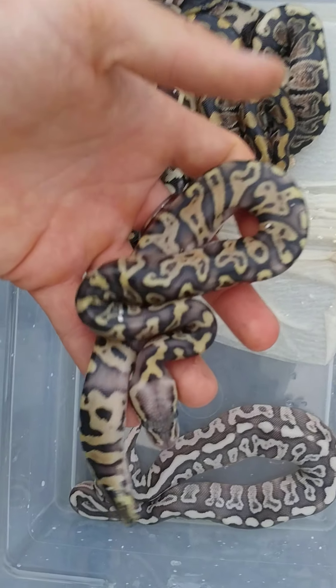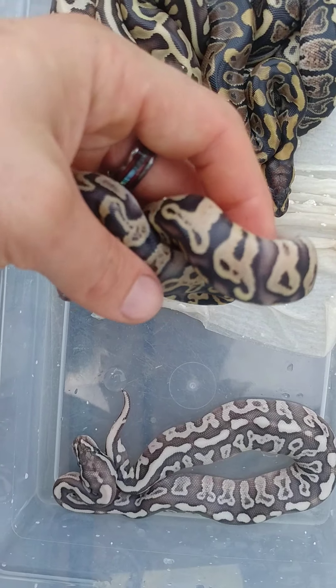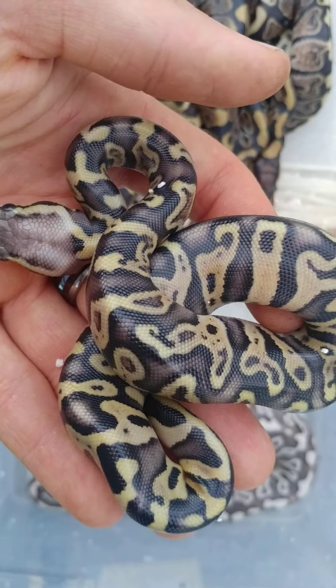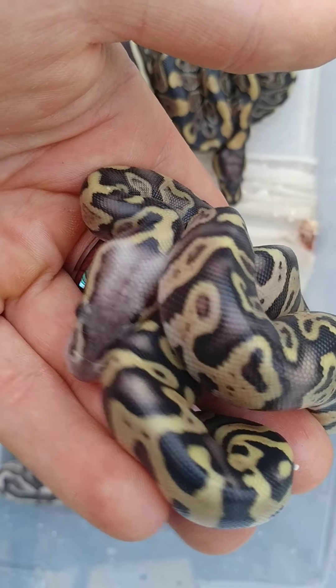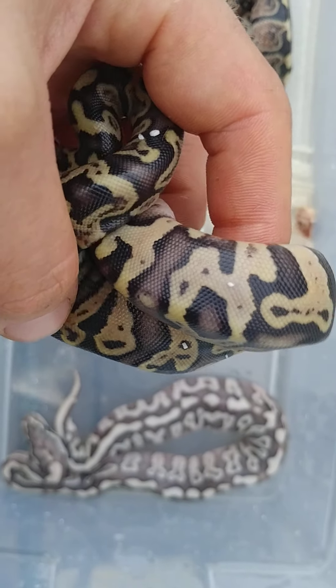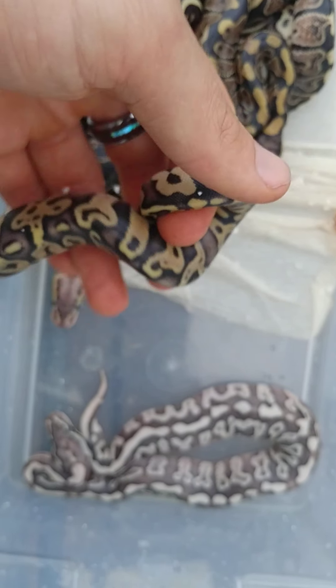I think this one right here is a Pastel Ghi Leopard and I'm not 100% on that, but it is quite unusual. Or maybe it's a Pastel Spotnose Ghi — that might make more sense. I'll have to get some input on this one, but we'll go ahead and show you guys the other ones.